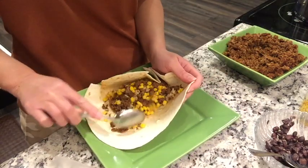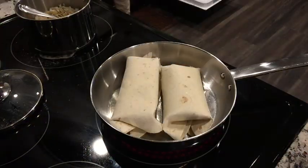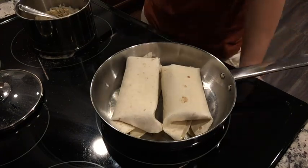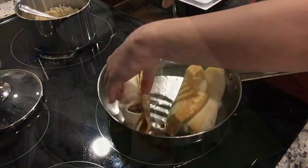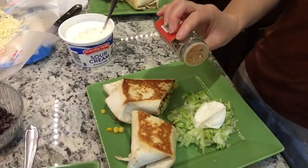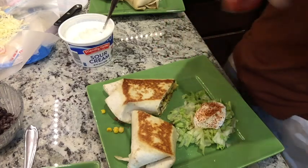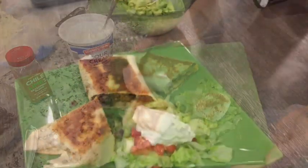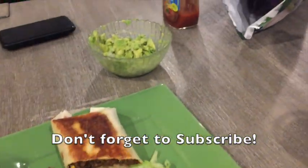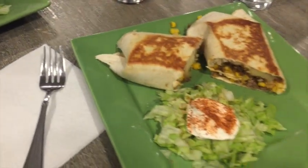We fried the wraps in a pan with some avocado oil until they were nice and crispy on both sides. My husband's was served with lettuce, tomato, and sour cream; I just did lettuce and sour cream. I love the chili lime seasoning from Trader Joe's so I put some of that on top. This was absolutely delicious. My husband also made a simple guacamole on the side since we had avocados that needed to be used.